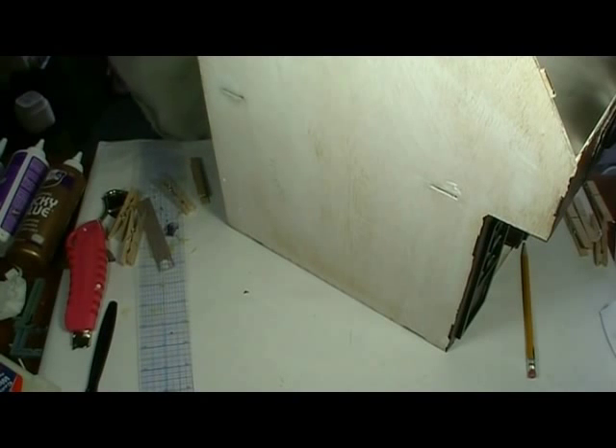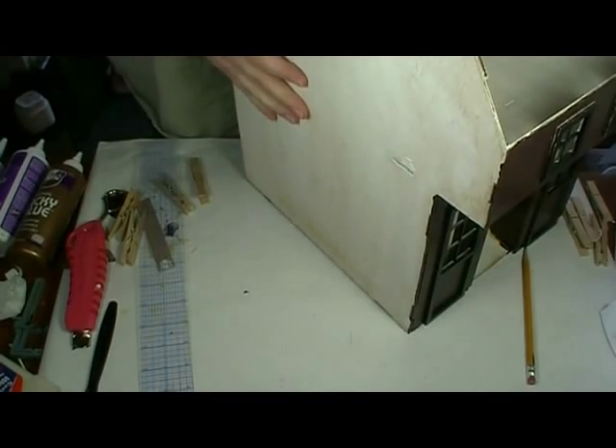Last week's video I showed you how to construct the shell. This week we'll start doing the exterior finishing.